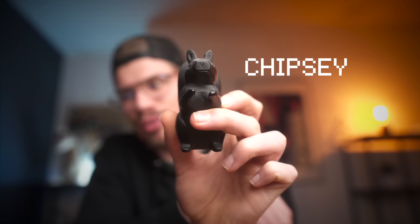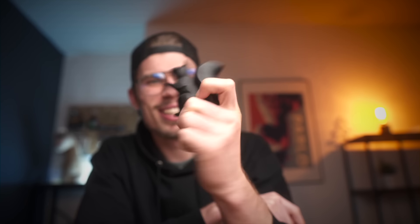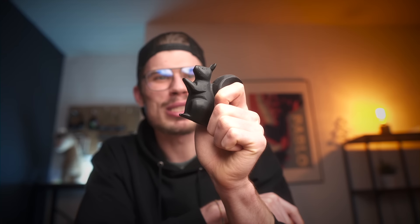Thank you so much for watching all the way to the end - because of that I have a very special surprise for you. Here's our forgotten friend: Chipsy is back! People still comment about Chipsy even though it's been so long, so I thought it would be nice to show him once more. He's doing great. Anyways, thank you so much for watching - I really appreciate all the support, and I'll see you in the next one. Ciao!